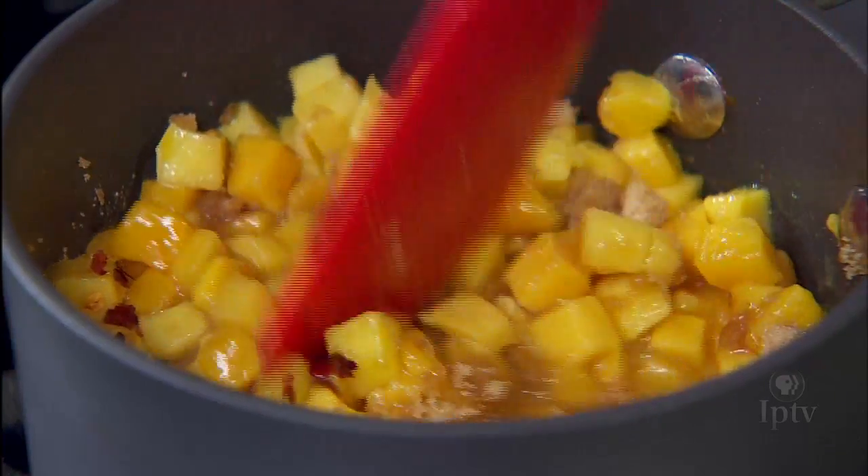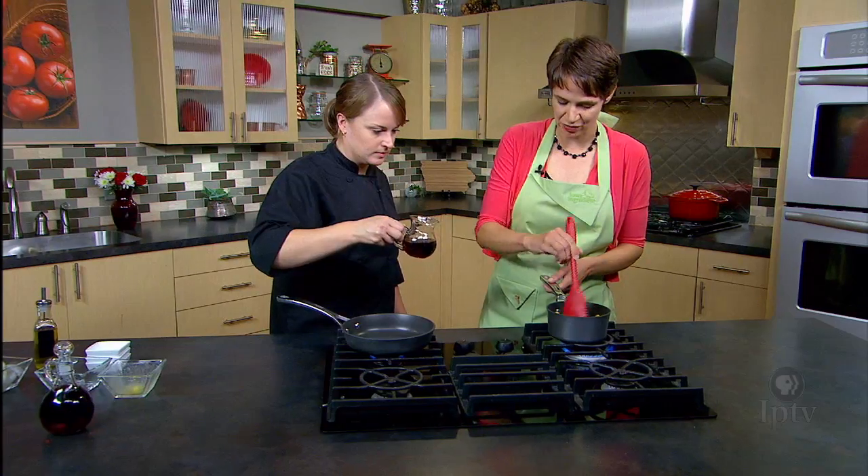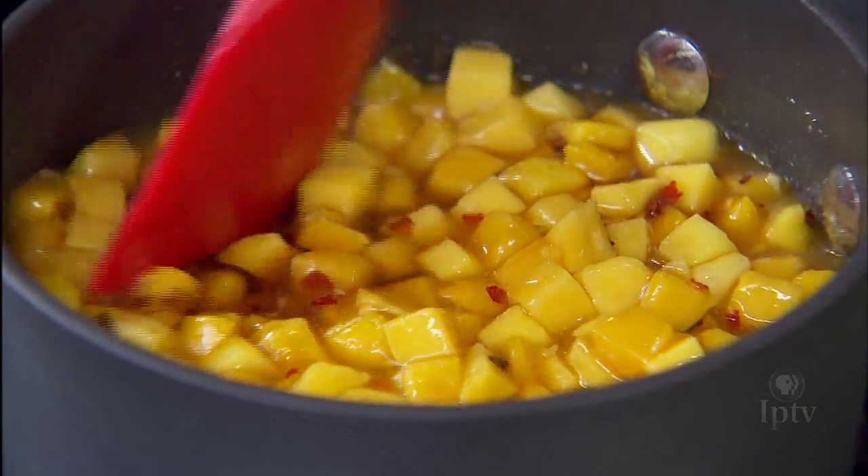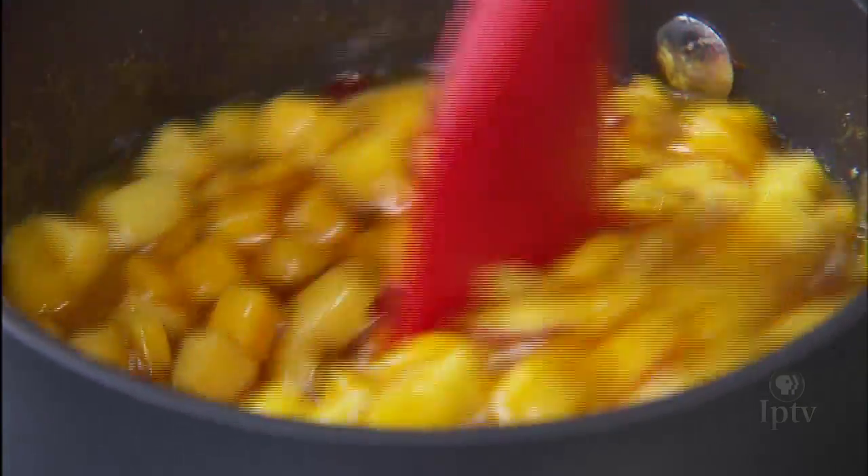Will all of the mango cook down or do we want chunks to remain? It'll cook down a little bit. We'll let it simmer for a few minutes with the maple syrup and everything. Let it come to a boil. It'll reduce a little bit and soften up and change color a little bit.